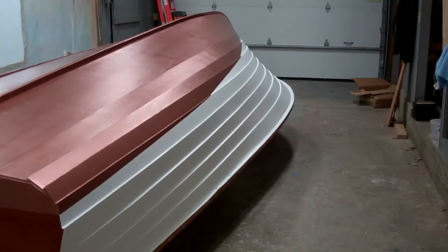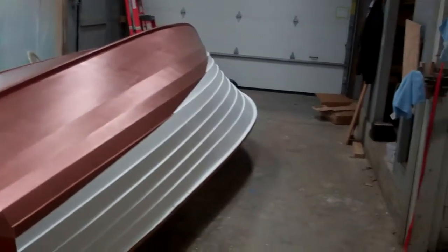We started out with 220 grit the first time, always trying to achieve the same goal of making the surface flatter and flatter. We went from that sandpaper to 320 after the third coat, at which point we applied a fourth coat. I'll have to say the results are quite stunning.